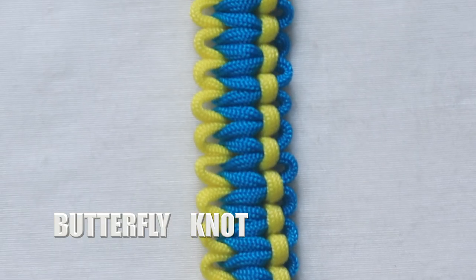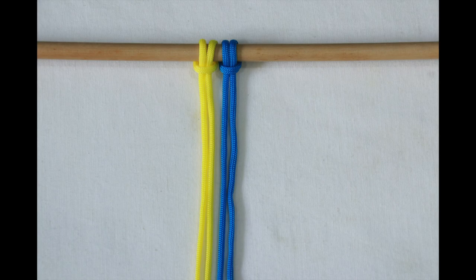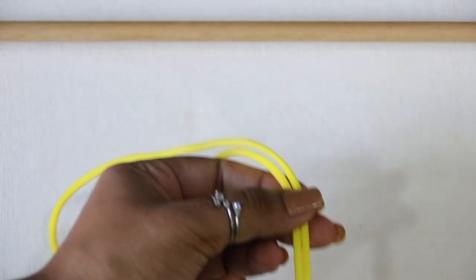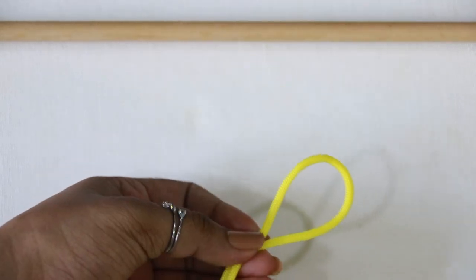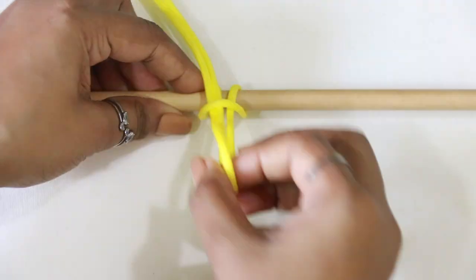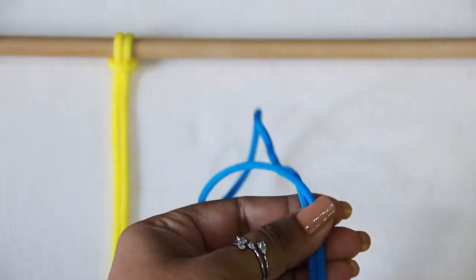For a basic butterfly knot, start by making a lark's head knot. For four strands, you need to make two lark's head knots. For other useful details and faster methods of making a lark's head knot, you can check out the top-right i-button or the description box.